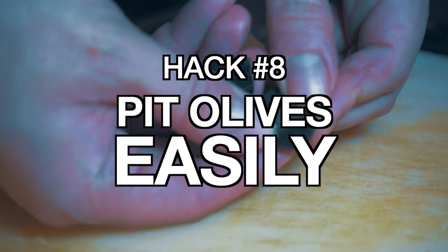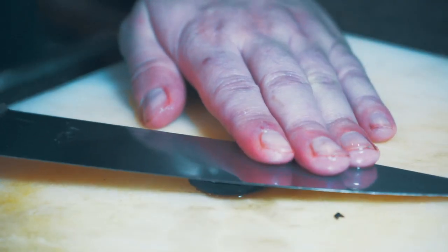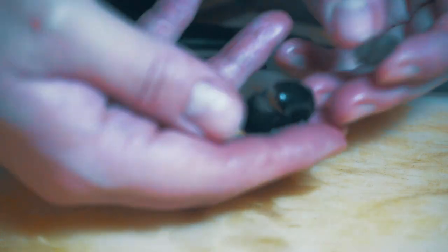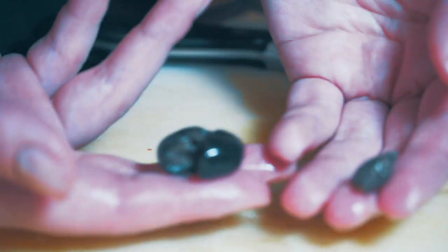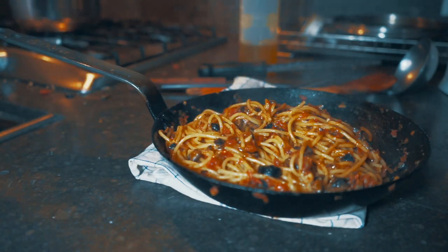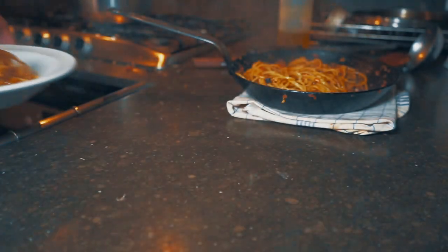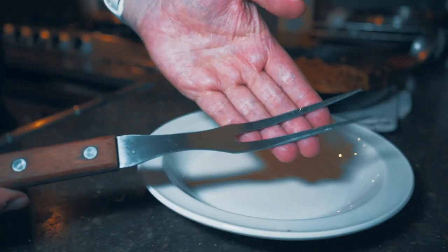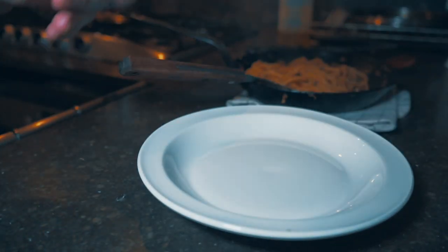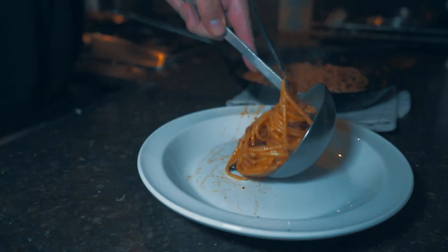Number eight: pit olives easily. If you want to just pit olives by hand you end up with a mess and it takes a long time, but you can use the end of a knife. Just push down very, very gently — the pit will come out immediately and you have pitted olives that you can use in a pasta. Speaking of pasta, if you use those olives and tomatoes you can make a puttanesca pasta really quickly.